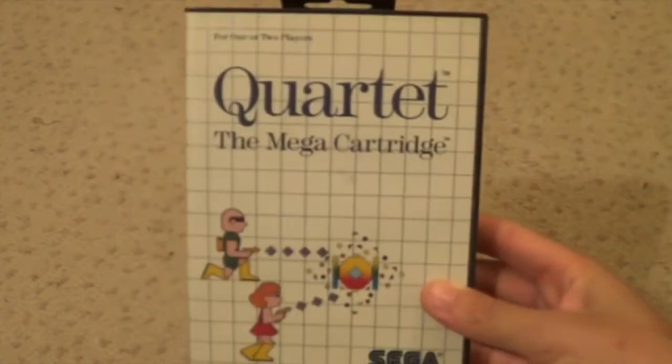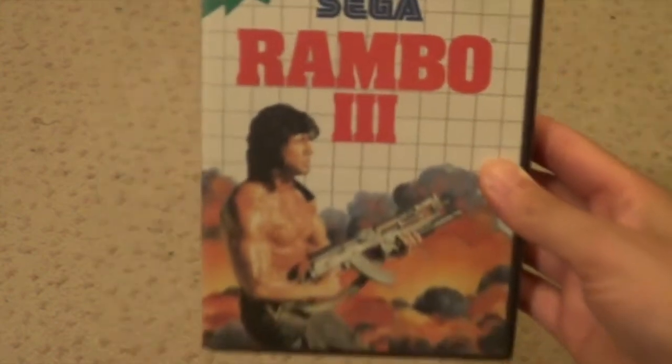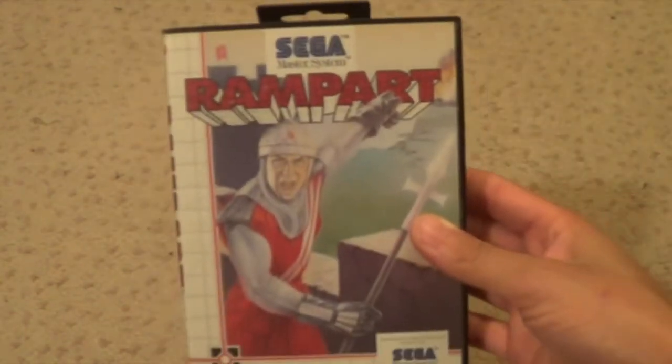Pit Fighter reminds me of the film Best of the Best - that was like a fighting film. I'm not going to pronounce that with my Cornish accent. Quartet? Yeah, I guess. Rambo 3. A weird version of Road Rash - different colour to the rest of them. But it definitely says Sega Master System. So I'm not quite sure why that one's different to the rest of them. Running Battle. Rampart. Rocky - Adria. That might be Rocky 2.